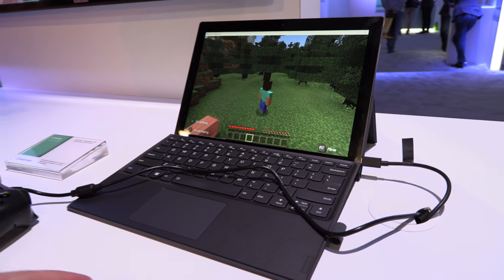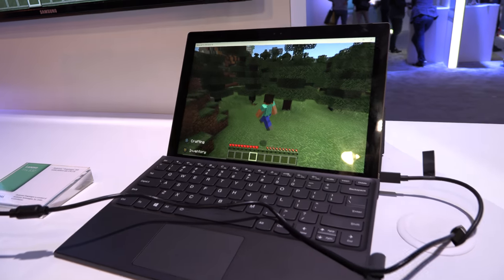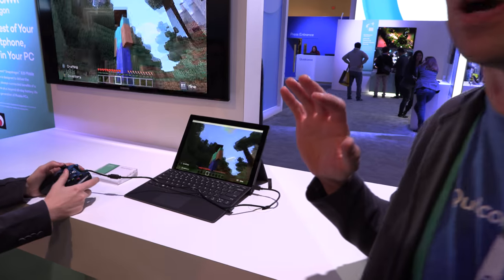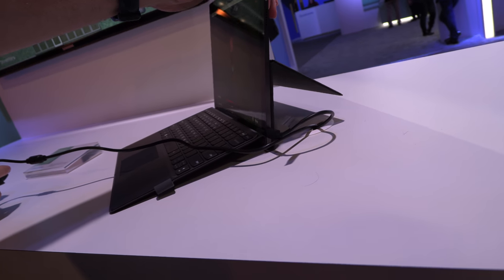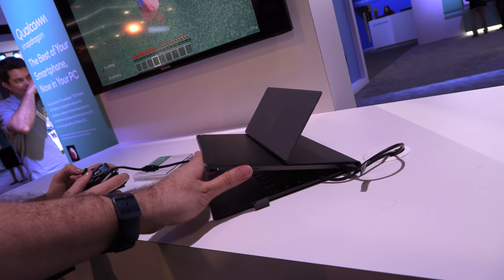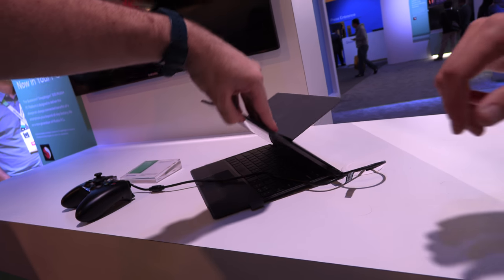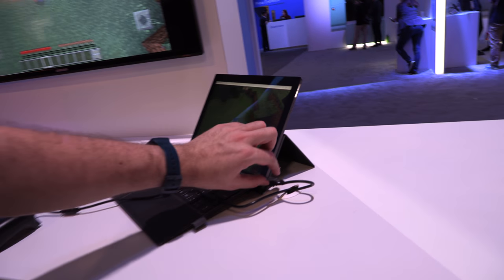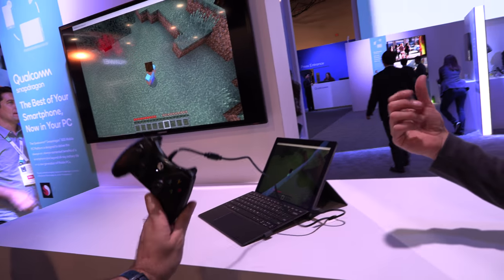A game is running right now in the demo. Of course, this type of device isn't going to be your VR gaming rig no matter who makes the processor. This is the Lenovo Miix 630 — a similar form factor to what HP has done, slightly different keyboard design, but also using the Snapdragon 835.